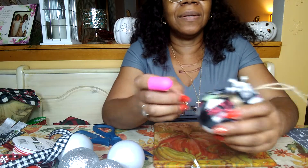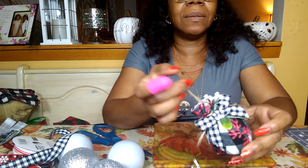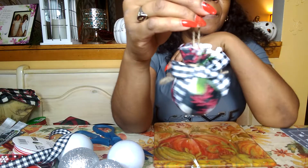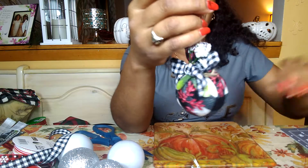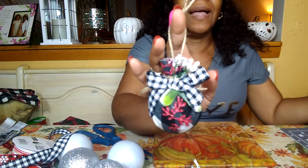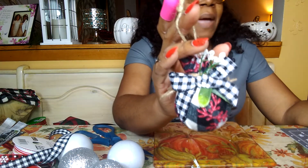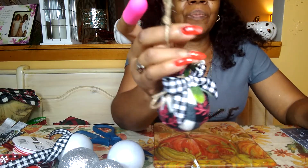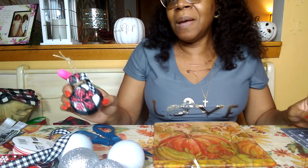And then, you guys, that is it. That took all of — I don't know — seven minutes. Look at that. Absolutely gorgeous. They are so cute. They'll match my decor perfectly. Some will be on the tree, some are going to be on garland, and they're just going to match everything that I'm doing. And it doesn't have to be matchy-matchy, but I am in love with this this year. Beautiful. We've got time to make another one — let's make another one.